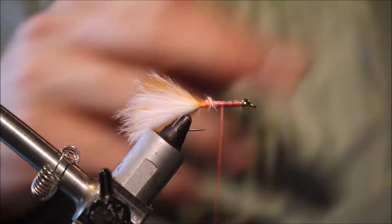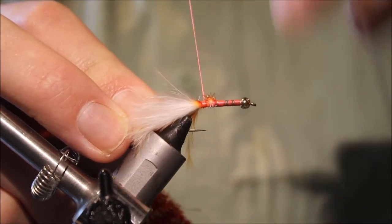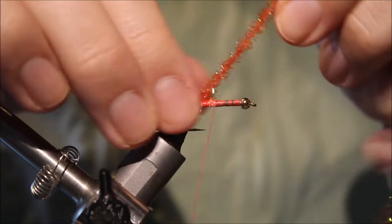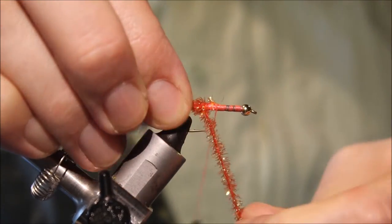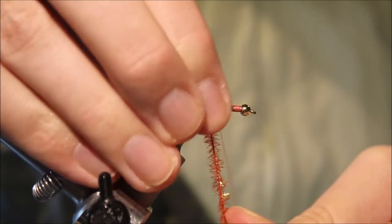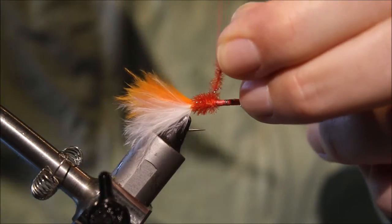The next part of the body is some orange cactus chenille. Just wind that forward in tight, touching turns. If you're tying a bigger version you can use a longer or medium chenille — this is the fine size. Once I've got an orange butt about a third of the shank length, I'm going to tie this off.